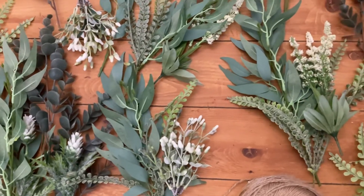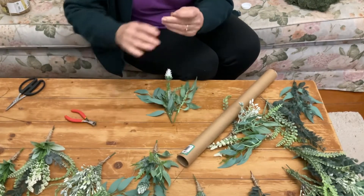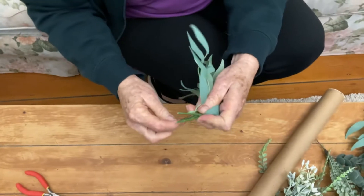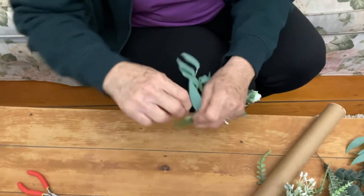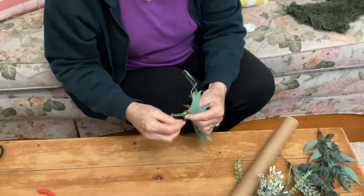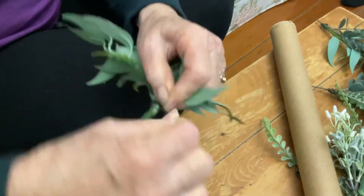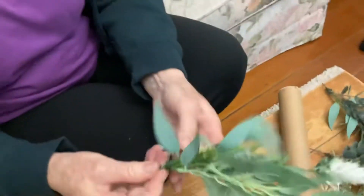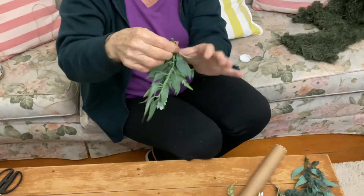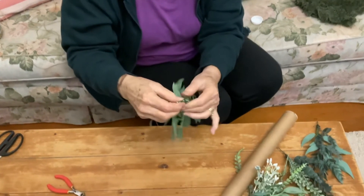I've got some floristry wire — the very thin one, it doesn't need anything thick. I'm just cutting it in half, getting our little group of leaves together, and I'm going to wind that around a bit. Then I'm going to do a little loop, keep on winding and bring that down so I've got a little loop in there. That's where the twine is going to go through when I hang it up, and it'll keep it from sliding along the twine.